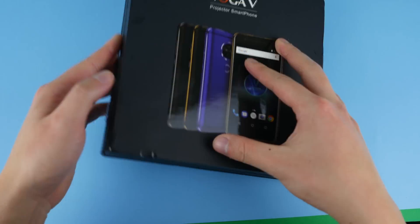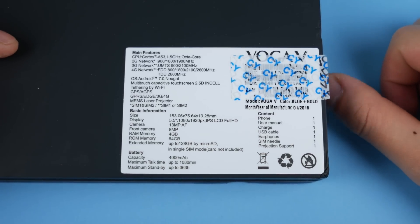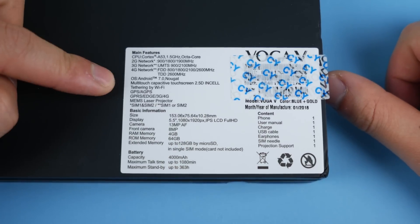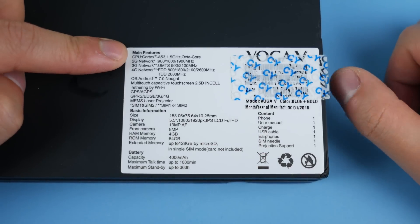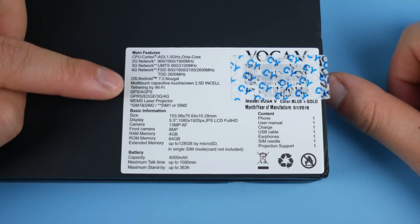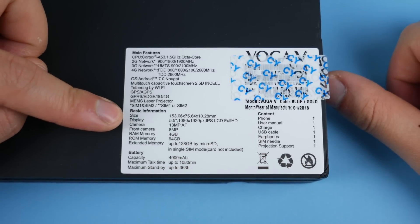In terms of specifications, the specs here aren't actually that impressive — they're pretty much on par with the Yumi Digi S2 Light, which costs around $150 to $200. This phone costs $300, and that's probably because of the projector integrated into the head. In terms of CPU, you have the MTK 6750, Android 7.0 Nougat, and a 1080p 5.5-inch display — this is not 18:9.